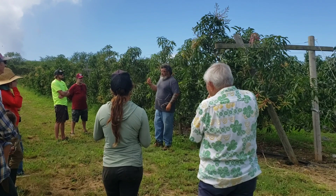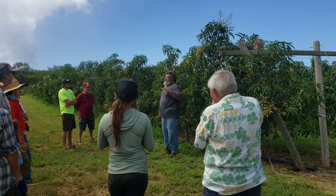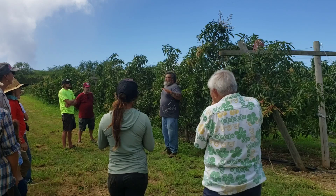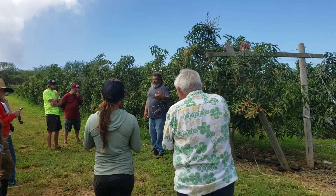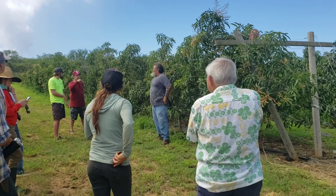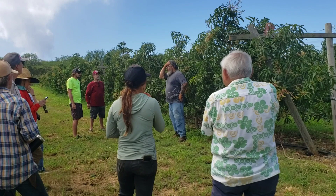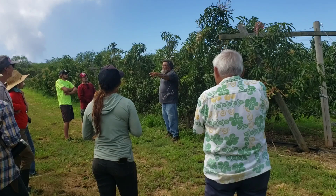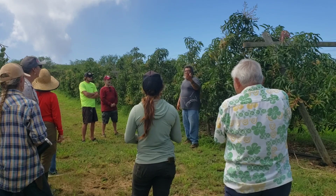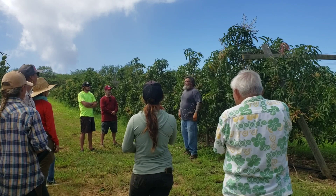In Florida they're developing two dwarfing rootstocks called Piva and Sabre, and these rootstocks consistently produce dwarf mango. So there is a possibility that dwarf mango could make trellises much more manageable. Also, mango trees use up so much calcium — and even though we're on mostly limestone out here, our soil doesn't always have available calcium — and that can make a big difference in production.